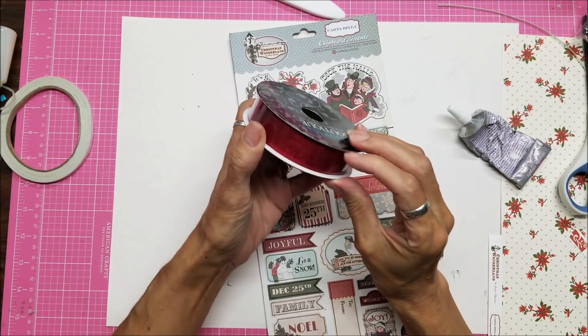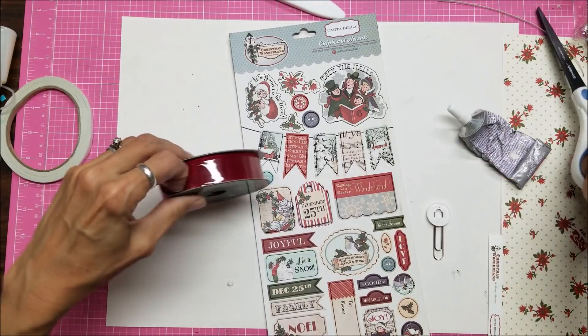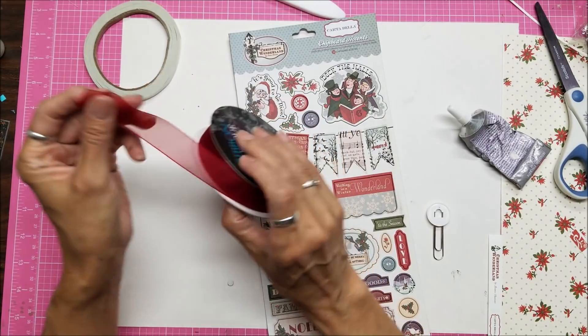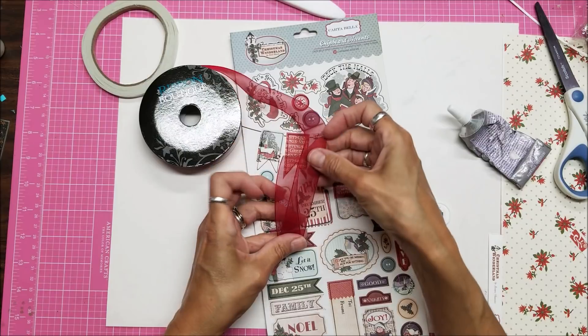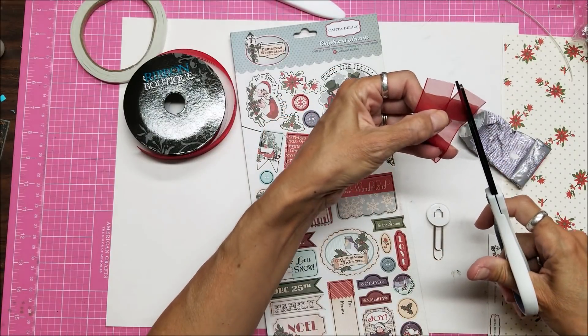I've said it before — I love organza ribbon and I just got these. I was thinking I can't wait until the store has all their spool ribbon on sale, and the very next Sunday Hobby Lobby announced that the spool ribbon would be 50% off.